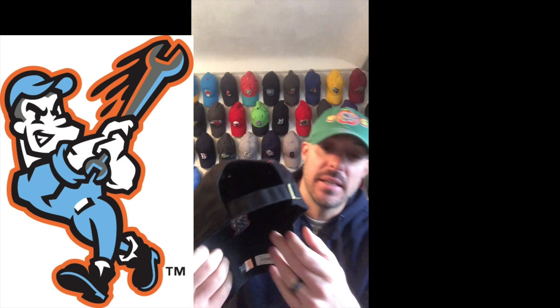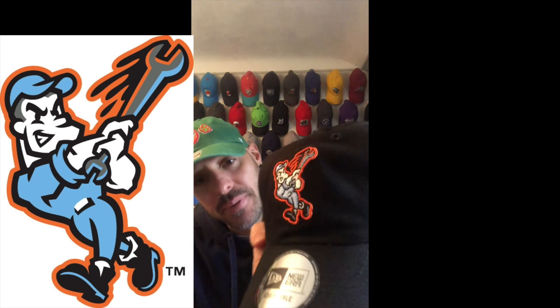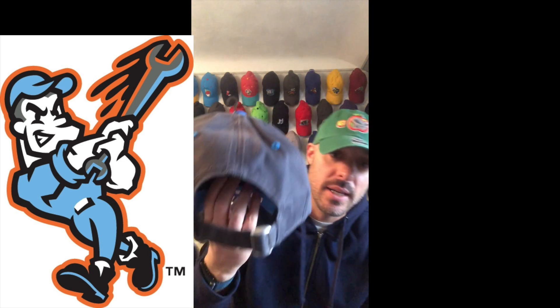Made by New Era — this is not a 920, but this is their Casual Classic. You can see the difference on the Casual Classic for New Era. Look at their logo — a little raised, but not a lot. A little different from the 920, which is where the buckle is. So: 920 versus Casual Classic.